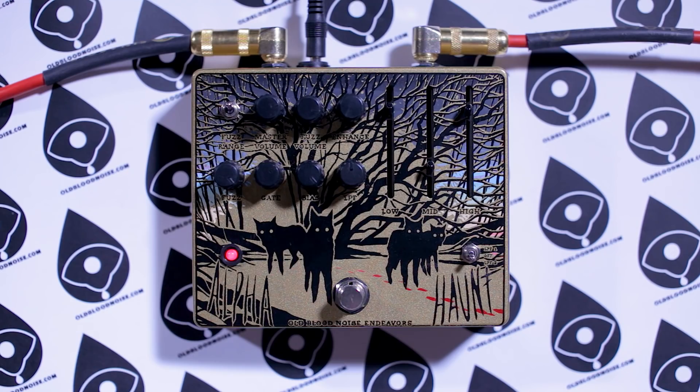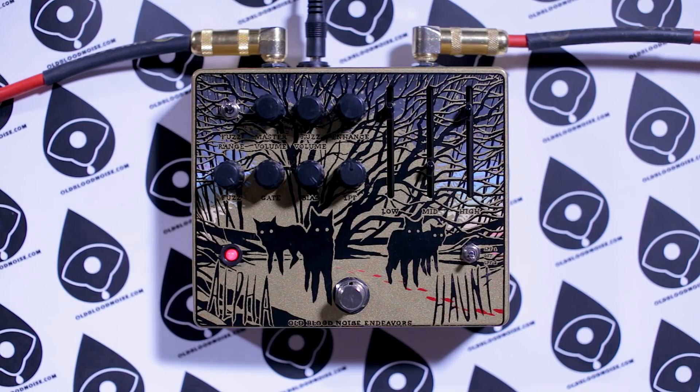There's now a fuzz range switch so you can get a little less gain or a little more gain. There's a new bias control that helps the gate work even more so you can get those fully gated, fully sputtery sounds. There's a new switch that controls the sweep of the tone control — two different sweeps and then a version where you bypass the tone stack entirely.